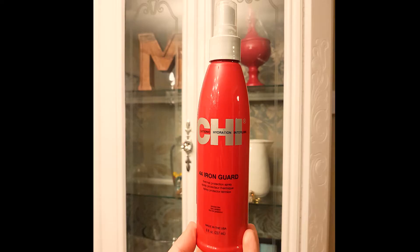For this look I'm going to be using a 1.2 inch barrel, a heat protector by CHI — you could use any — hair clips, and a comb or brush. Up to this stage I have already applied my heat protector spray.